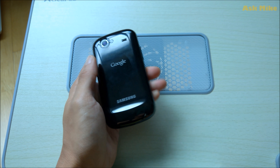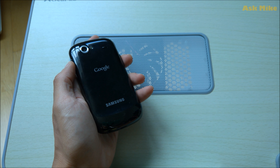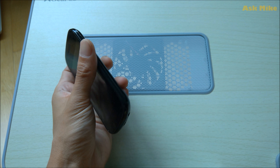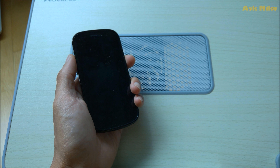I'll be showing you today how to flash CyanogenMod 11 onto the Nexus S. The codename for this device is Crespo. I do have the ROM in my collection — it's pretty hard to find anywhere now. If you're interested, you can download it from my cloud drive; I'll leave a link down below.